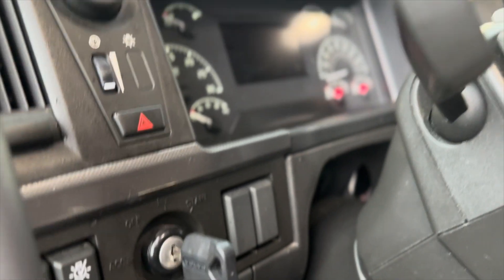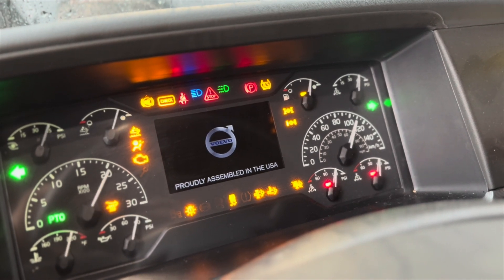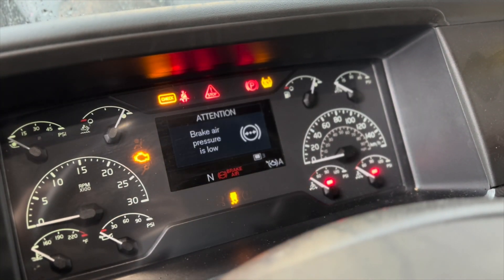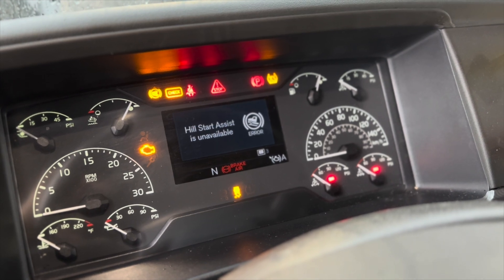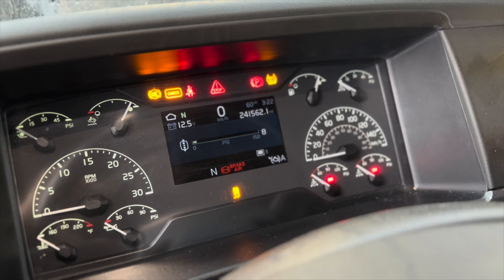What's up guys, today I'm working on this Volvo semi truck with a D13 engine. This one came in with a bunch of lights on the dash — the traction control light was on, the check warning light was on, and there were some malfunctions with the ABS showing. So what I did was hook up my laptop and pull the codes, and there was a code for SPN 1067.